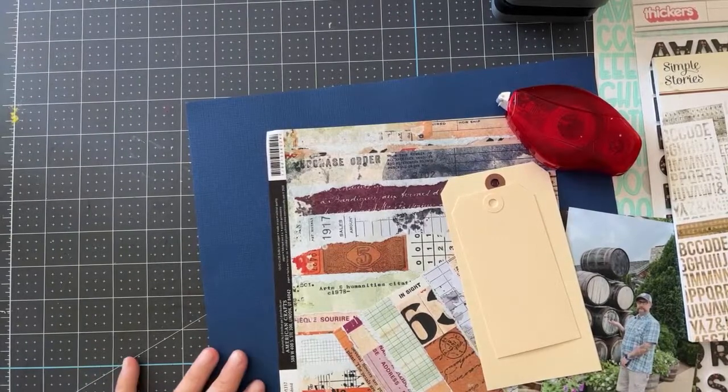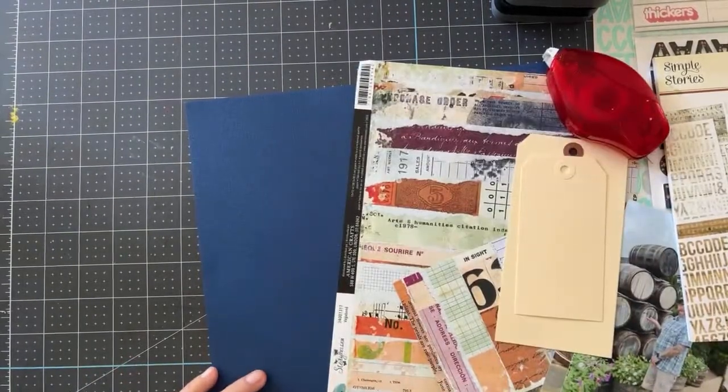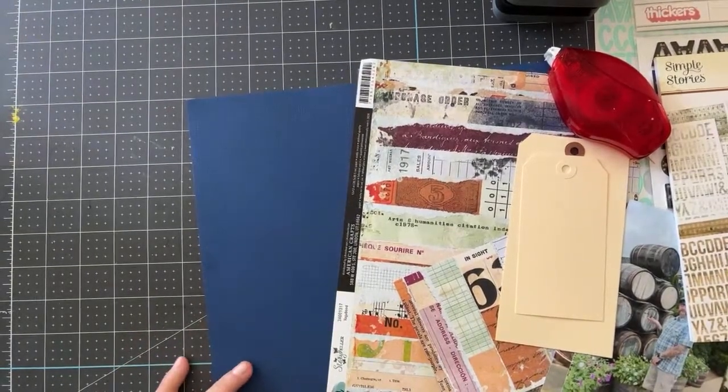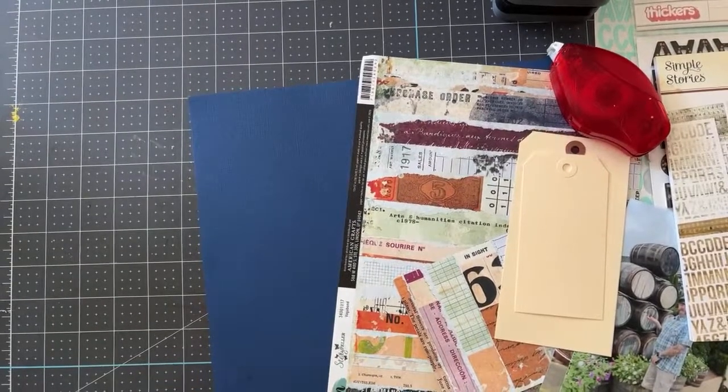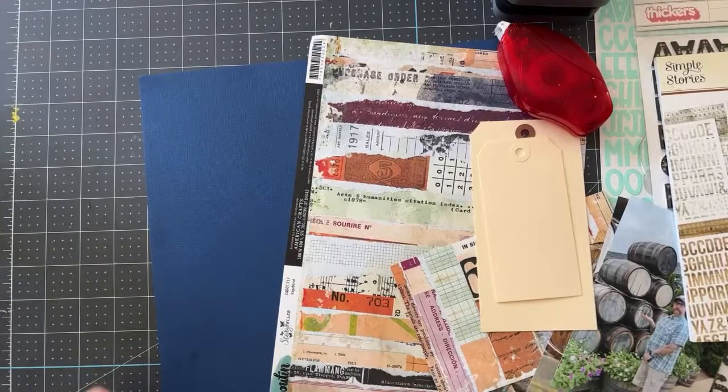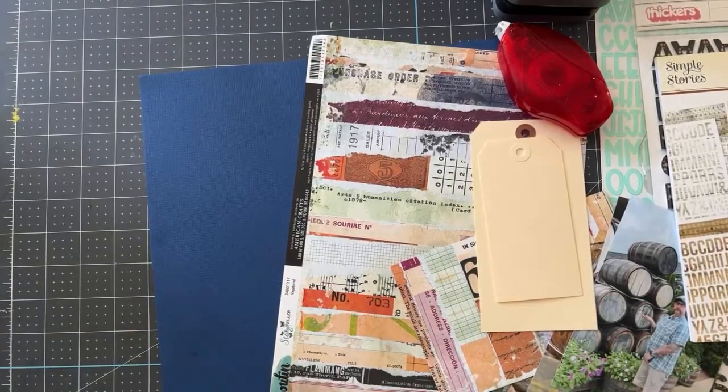Hello everybody, Mae Flom here. Welcome to this week's live broadcast. We are talking scrapbooking and we're getting right to it. We're back on my desk — it's not a rainy day, hooray for that. We get to be here at the regular desk. If you're new here, welcome. If you're watching the replay or catching this live, welcome, welcome everybody.